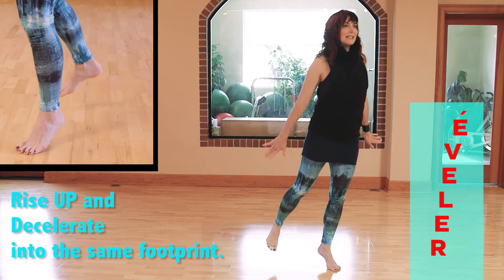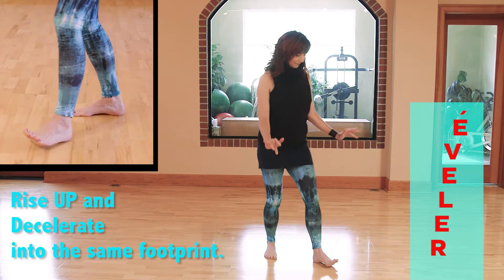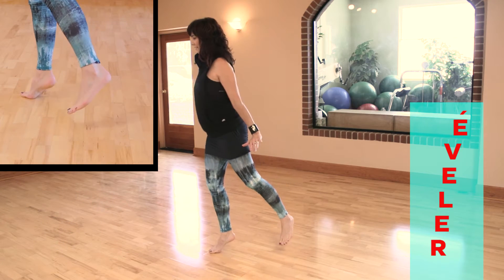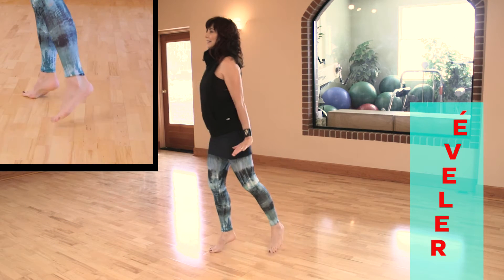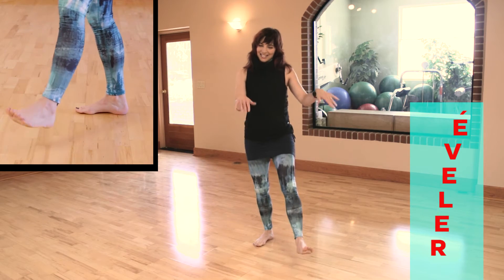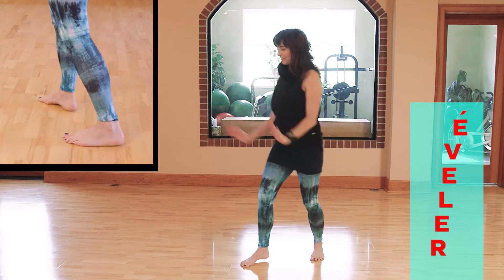Rise up and decelerate into the same footprint. Practice from side to side. Relevé — definitely inspired from the dance arts. Reach high to relevé.